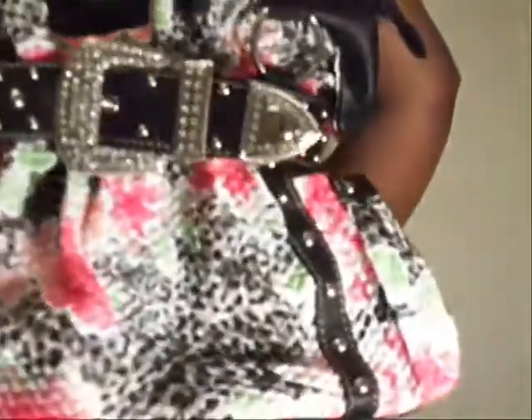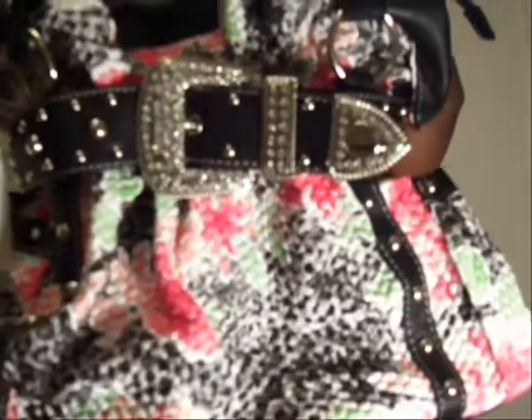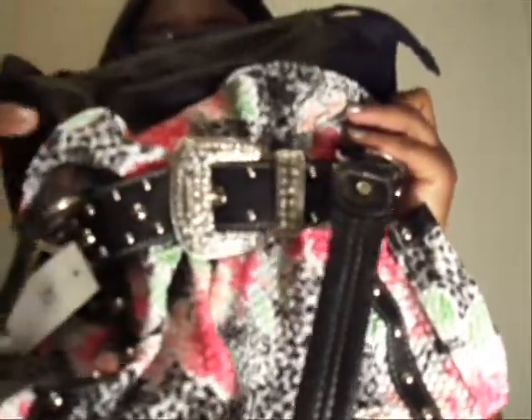The next bag is inspired by Dior. I forgot to mention that this store has bags inspired by designer bags and bags worn by famous celebrities. This one is the Dior Inspired Floral Handbag. I love floral because floral is really in this season. The thing that got me most is the floral pattern, but I also like the shape of the purse and this cute little buckle detail — it has a giant buckle like a belt and little studs all the way around it. I think it's very edgy but still really cute.